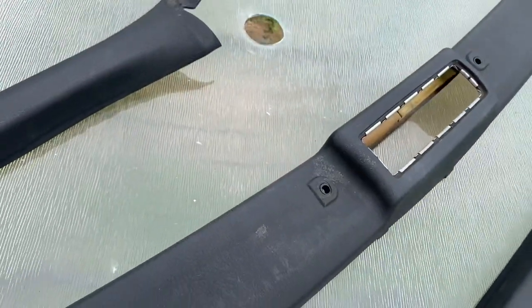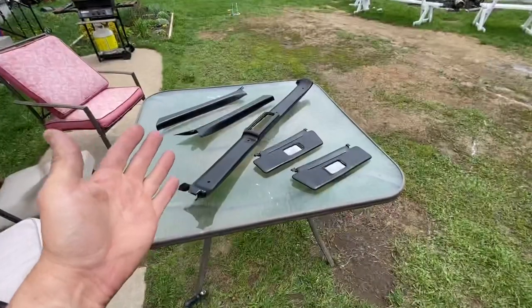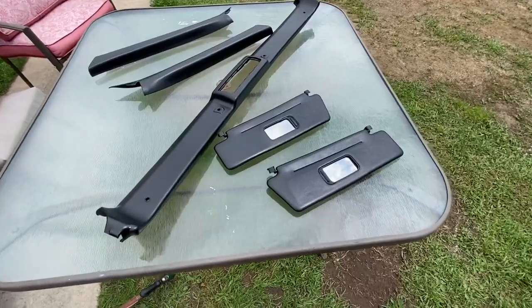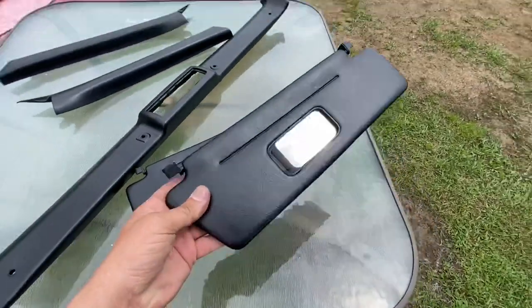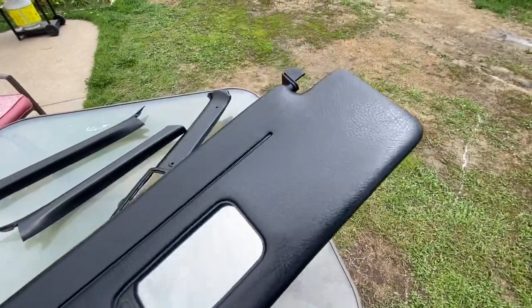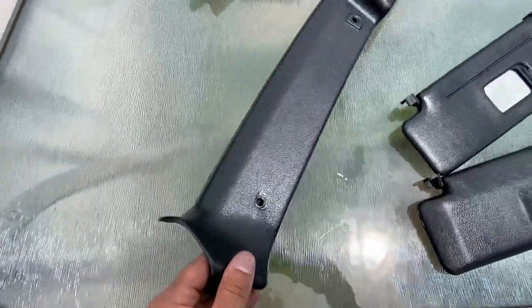Are you guys ready for the after? I will show you right now. And here's the incredible after, guys. I'm sorry about the wind, nothing I can do about it. Look how nice these turned out. Look at that. Very, very good. And look at this piece — it's incredible.